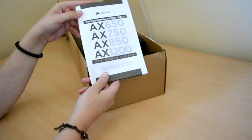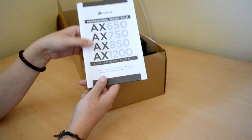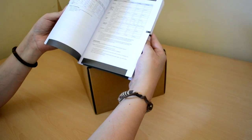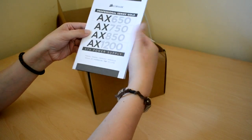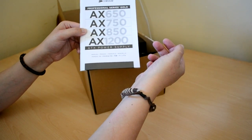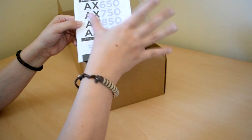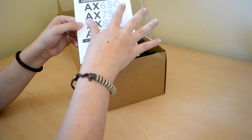First thing we'll see is the Corsair manual — AX650, 750, 850 and 1200. I've gone for the 750 simply because I'm not going to need more than 750, so it didn't seem worth getting an 850 or 1200. The 750 is going to do everything I want it to do, and the 650 probably would have been fine too.